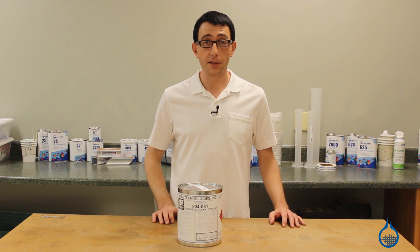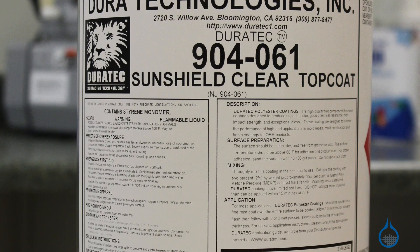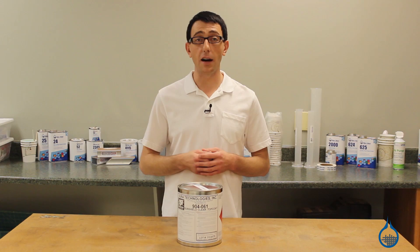Hi, I'm Chris from Fiberglast. Today we're going to show you our number 1045 Duratec Sunshield Clear Top Coat that we carry on Fiberglass.com.